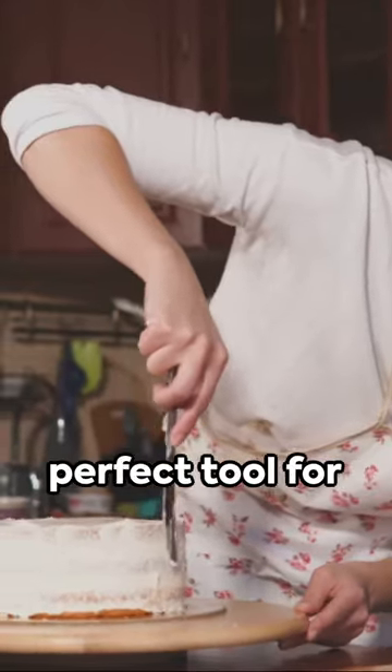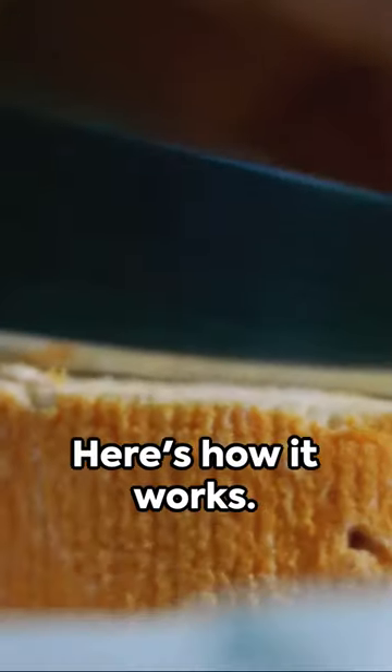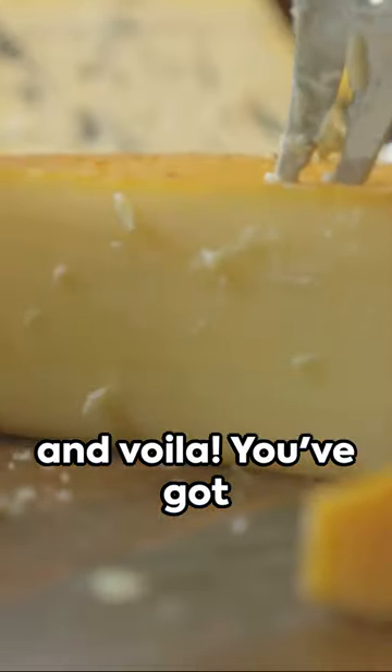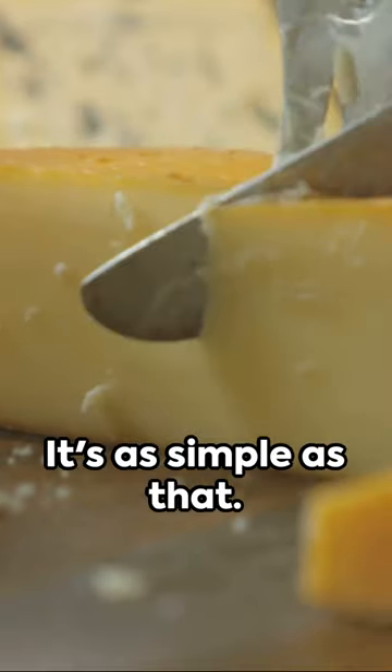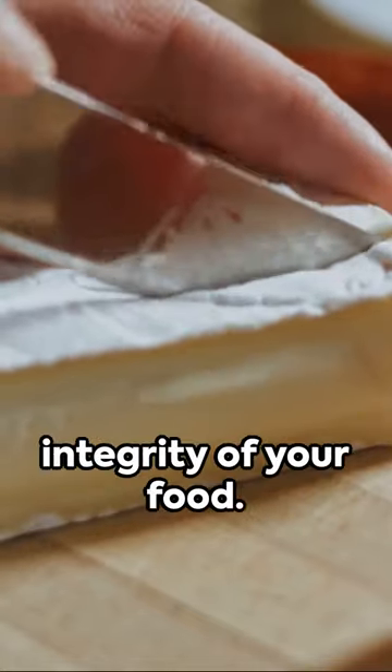This unsung hero is a perfect tool for slicing through your favourite cakes or soft cheeses. Here's how it works: slide the floss under your cake or cheese, pull it up and voila — you've got yourself a neat, clean slice. It's as simple as that. The floss cuts through smoothly, maintaining the integrity of your food.